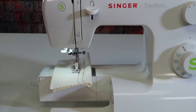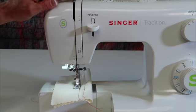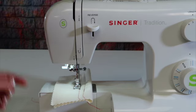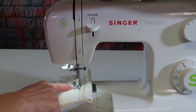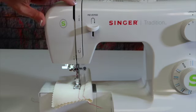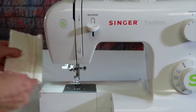Next, get in the habit of always bringing the take-up lever to the highest position. It may naturally stop there, but if it didn't — sometimes the needle is up but the take-up lever is not at the top — go ahead and turn the hand wheel towards you. Bring that to the highest position, then take your fabric out of the machine.